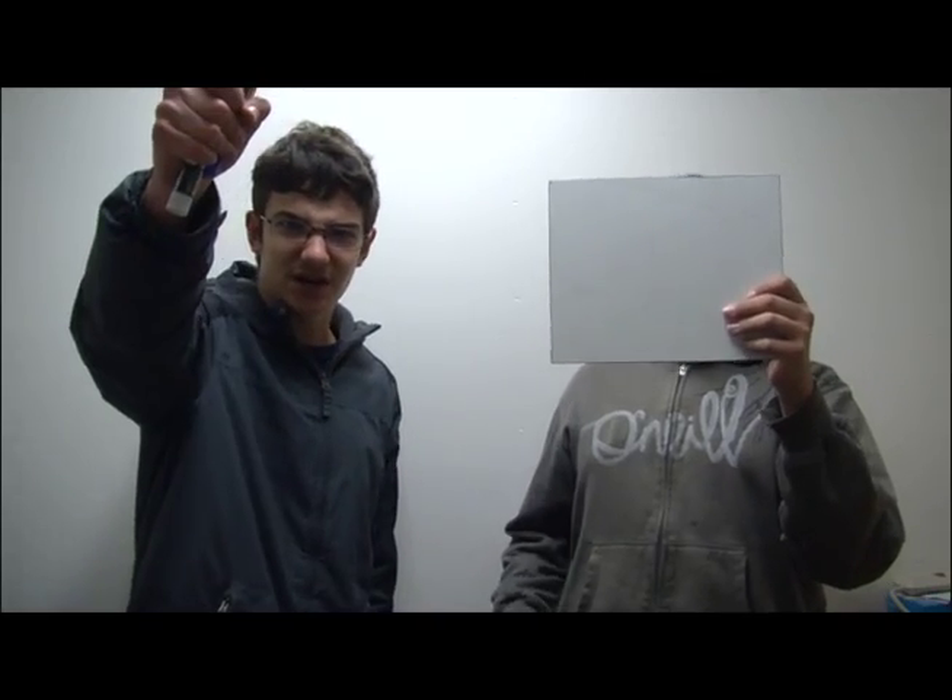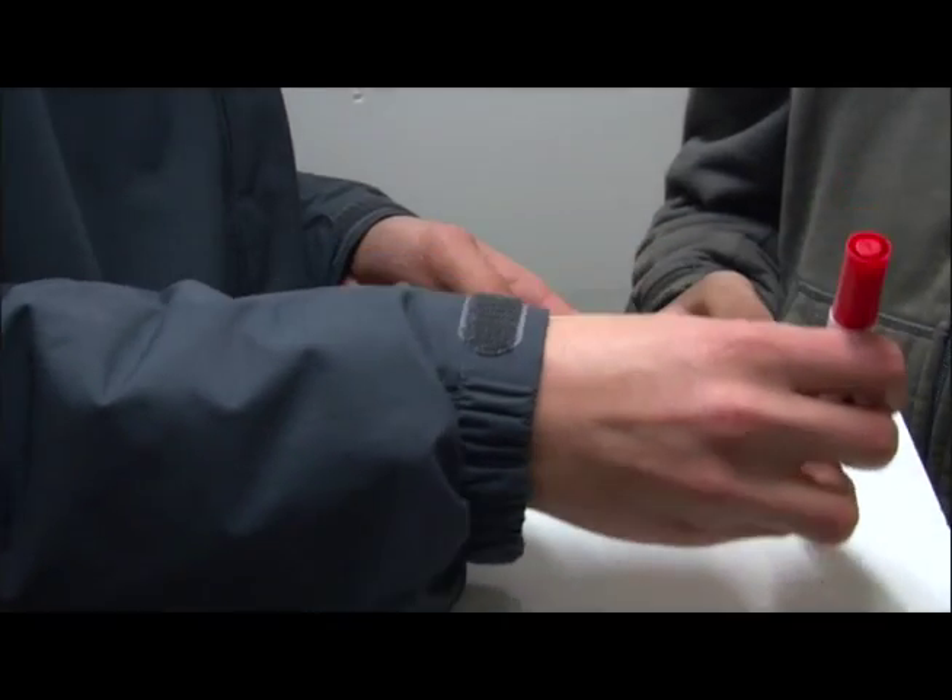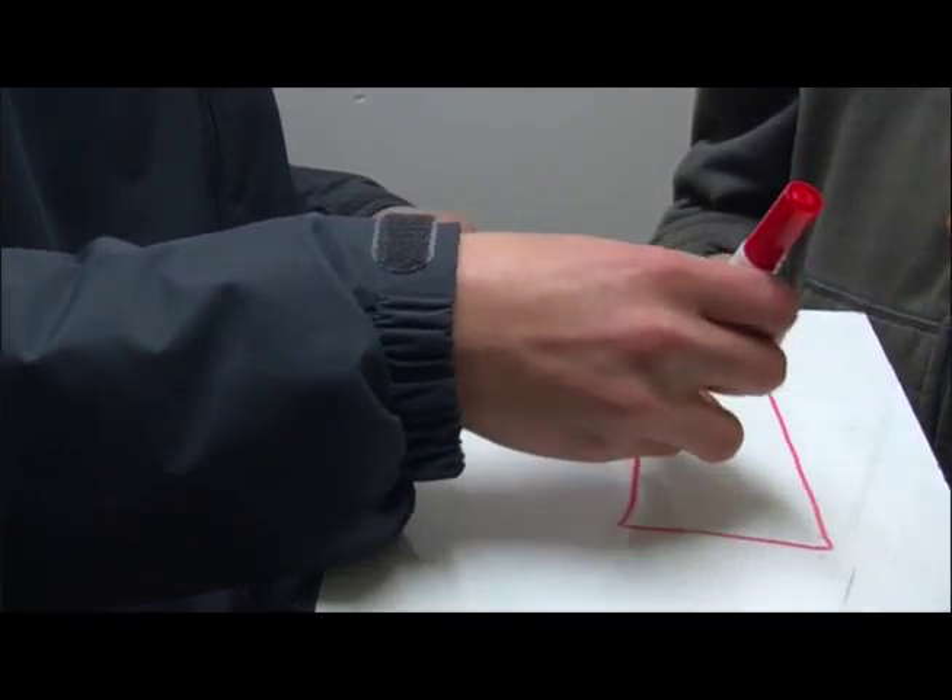Are you tired of using your old paper and pencil in order to do all your funky doodles and such? Then get the new whiteboard! And markers! See how I draw an awesomely detailed eraser with this new whiteboard.